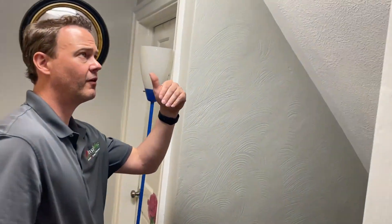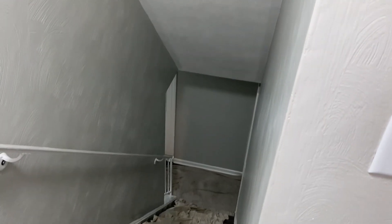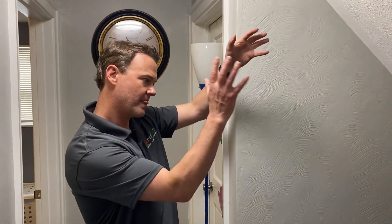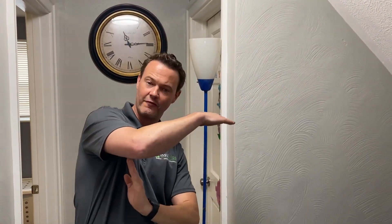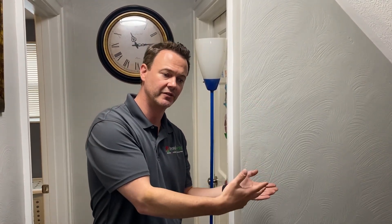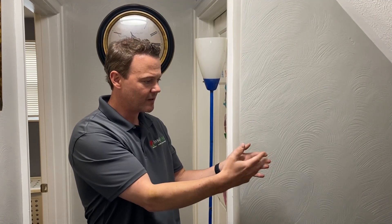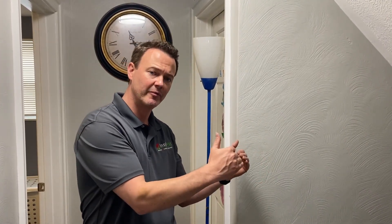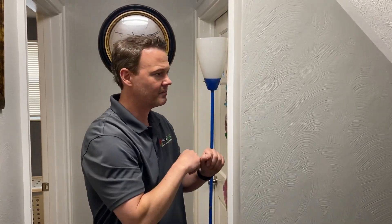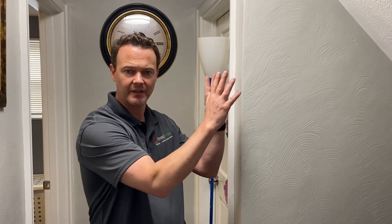Coming across to the hallway, we have another classic thermal bypass or air leak. This is just a stairwell ceiling that's parallel to the actual stairs, and because of this, there's kind of a giant void or pit in the attic that you often can't see because it's covered with insulation. We'll uncover it for you so you can see it, and then see how we cap it from above so that we don't have air from the home constantly exfiltrating up into the attic space.